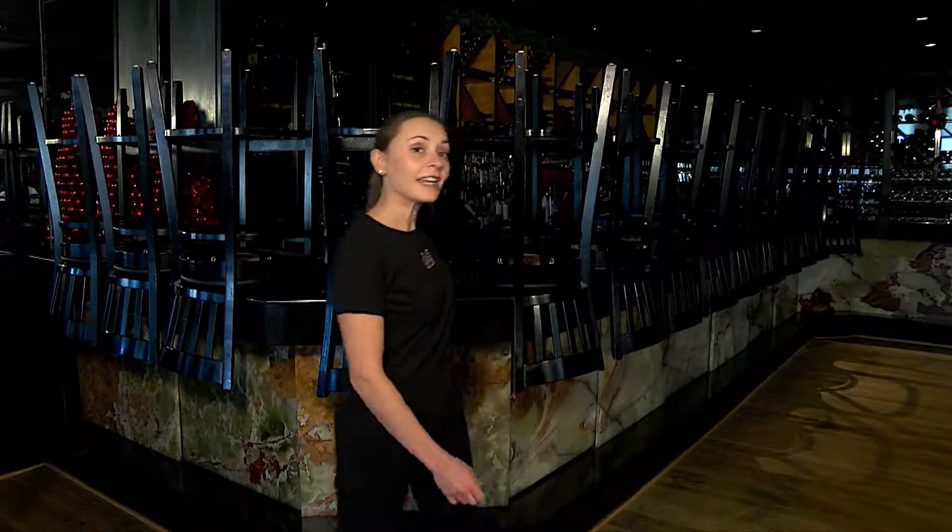Welcome to Giardina Oceanfront. Today we will go through the procedure of setting up the bar. The first thing you do when you walk in the door is turn on the lights, turn on the cappuccino machine and the dishwasher, and start taking down the chairs.